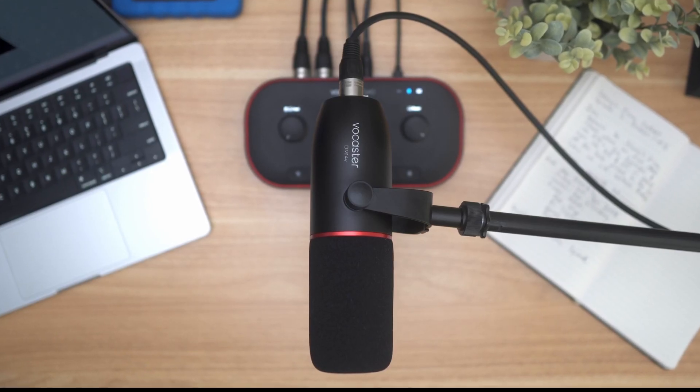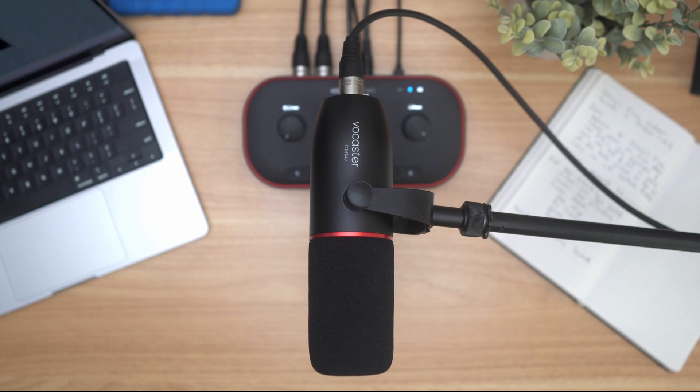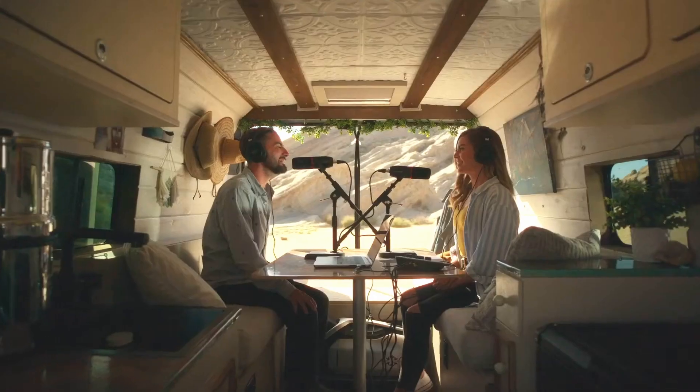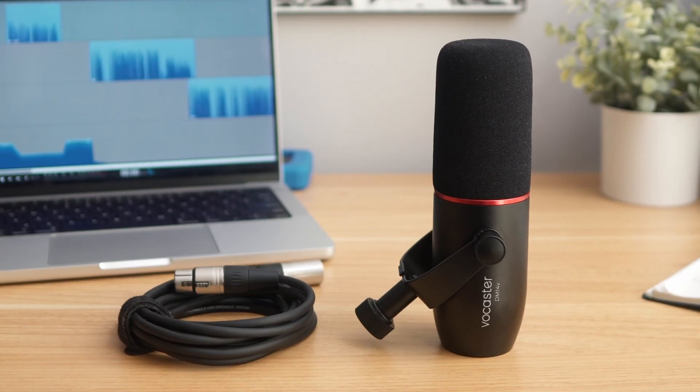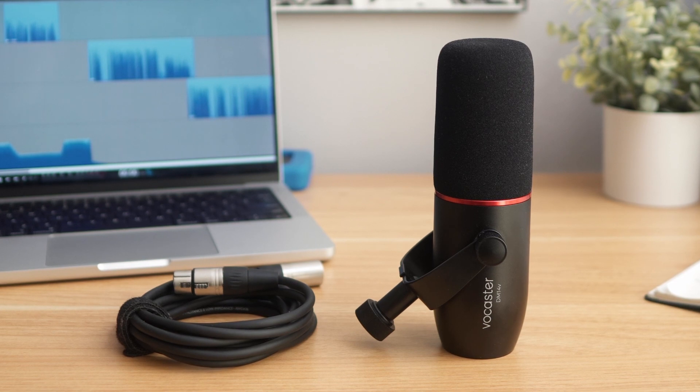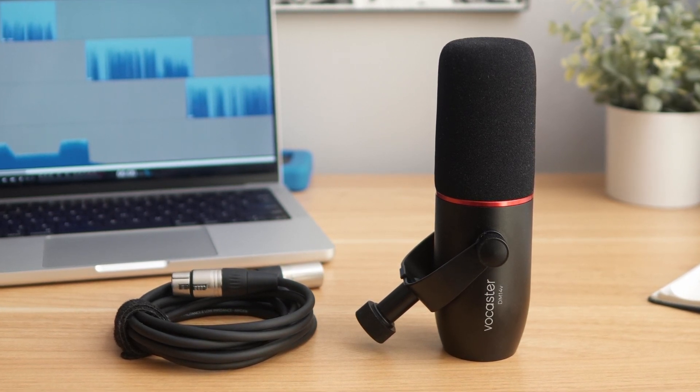Vocaster DM14V features a built-in windscreen and internal shock mount to keep unwanted plosives and noise out of your recordings, while its cardioid pickup pattern focuses on your voice and rejects sounds coming from other guests on the show. If an affordable, high-quality microphone is all you need, Vocaster DM14V can also be purchased individually.